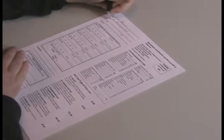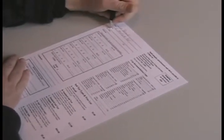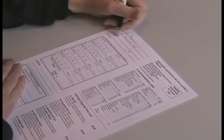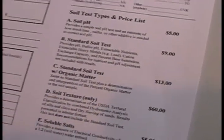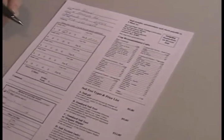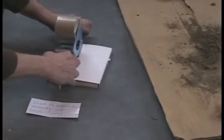On the forms that they supply you with, they will give you several options of what kind of test you need done. Check off home lawn and basic soil tests with organic matter. The percentage of organic matter is very important to your program and it is only about $5 extra.